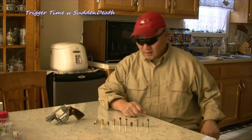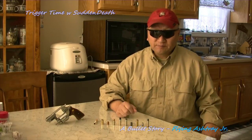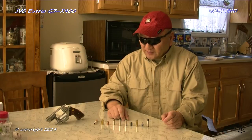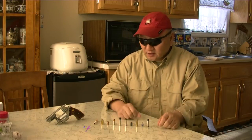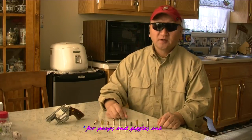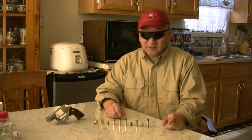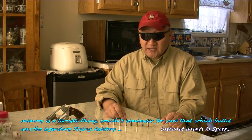How is it, Grasshopper? Today what I would like to talk about is a little war story. Long ago there was a legend called the Flying Ashtray. The Flying Ashtray is nothing more than a bullet made by Speer: 200 grain jacketed hollow point.